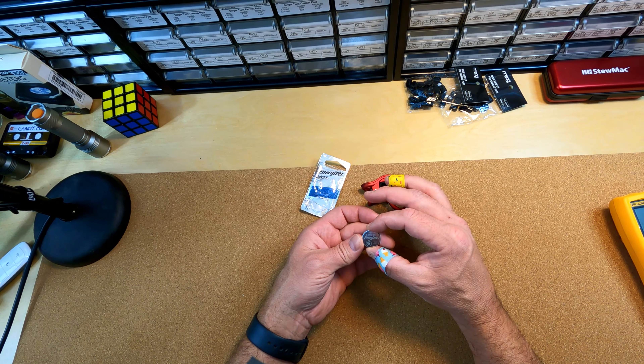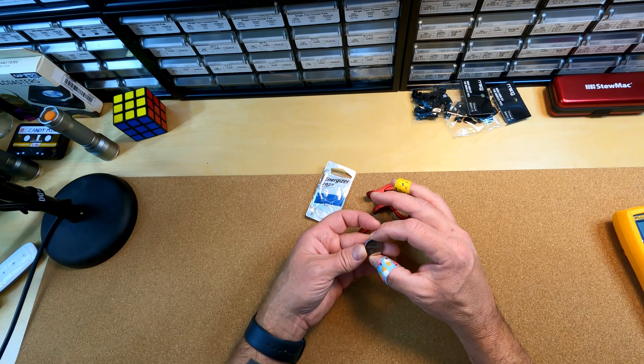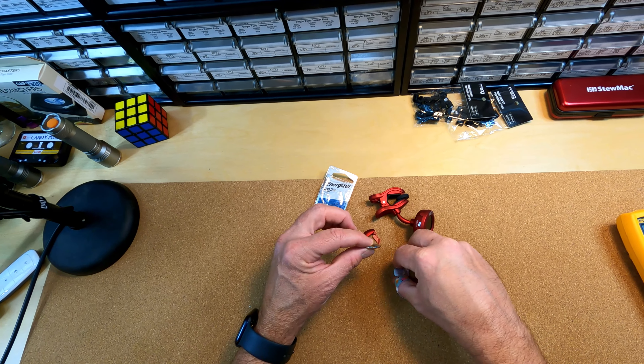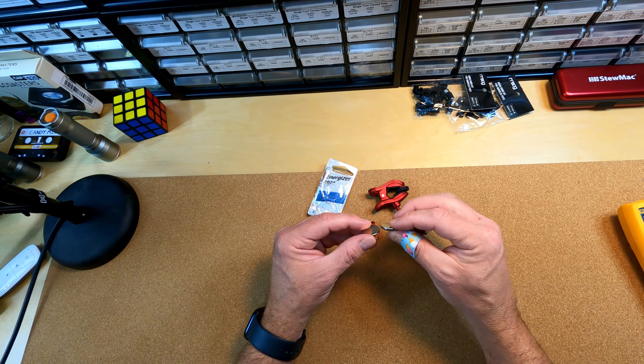The new battery I picked up is a CR2025 — it's lithium, it's round, 20mm diameter — but the difference is in the last two numbers. This one is a 2.5, so 2.5 millimeters thick. The last two numbers tell you the thickness of the battery.